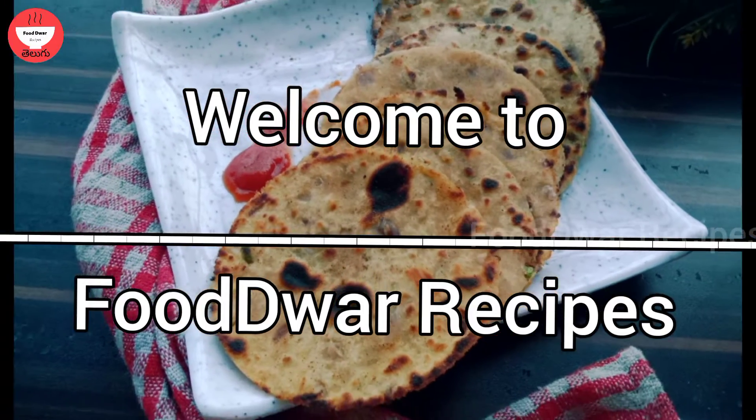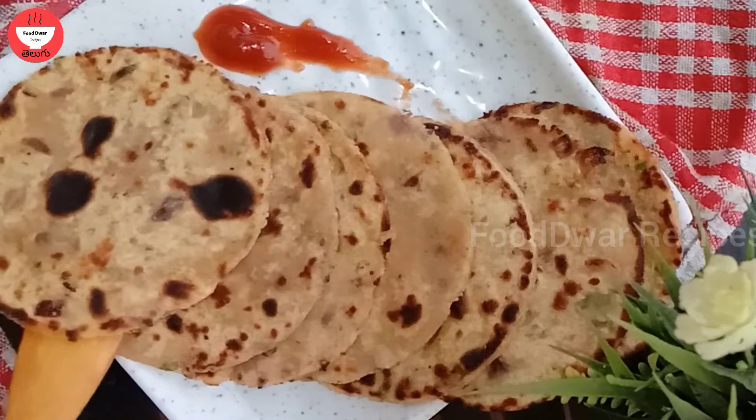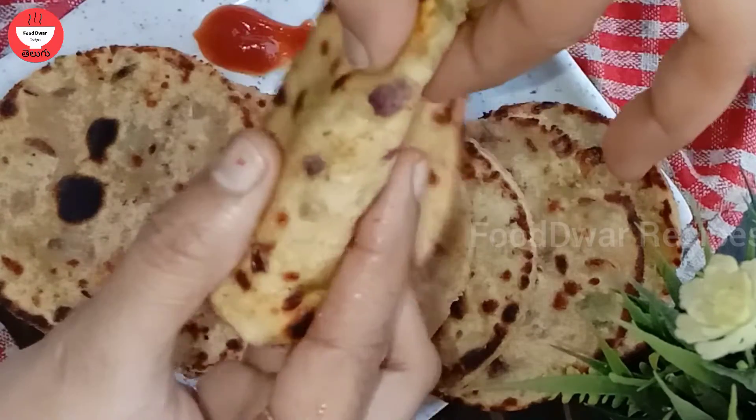Hi, welcome back to Foodwar Recipes. This recipe is called Mini Alu Kulcha. This recipe is very tasty — it is very tasty for evening snacks and very tasty for dinner.